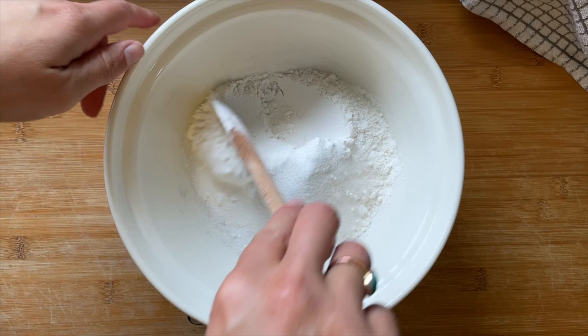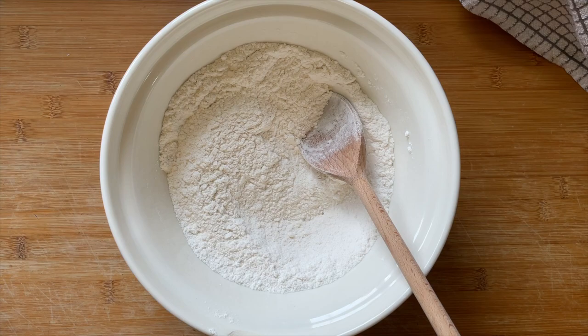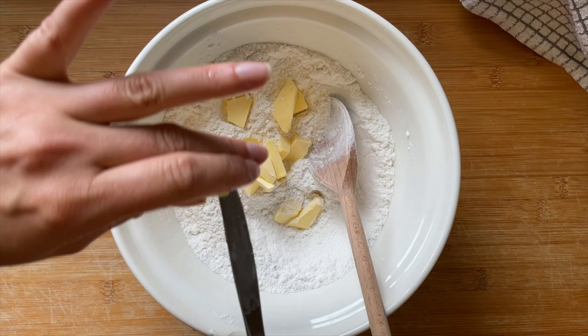I'm also going to add some xanthan gum, a pinch of salt, and the rest of the caster sugar. I tend to use the gluten-free bread flour that you can buy here in the UK, but this will work with a plain all-purpose blend. Once you've given that a really good stir, you're ready for the next step.